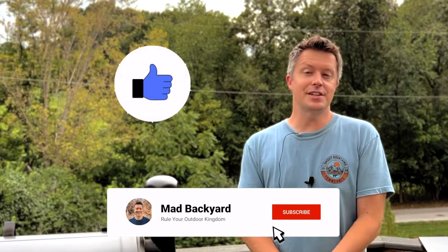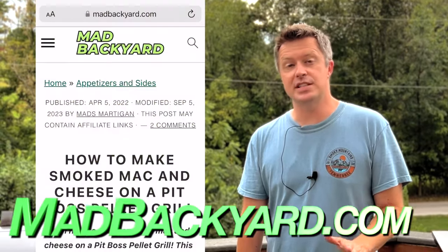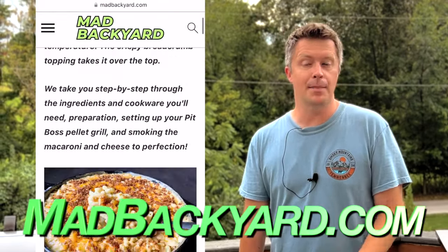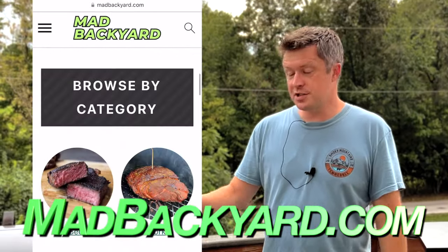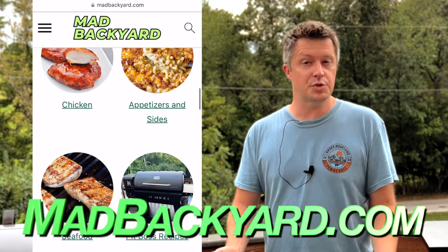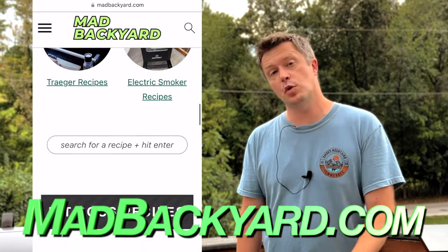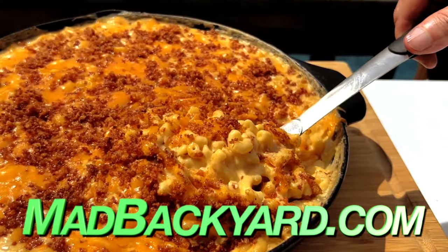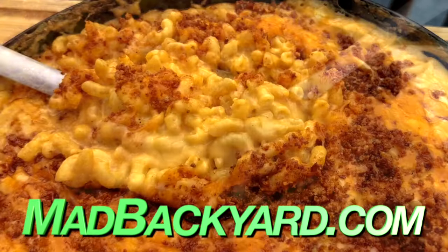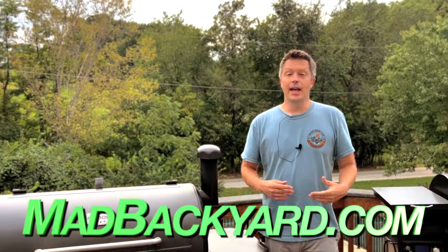If you enjoyed this video, please consider liking and subscribing to our channel. You can find the step-by-step recipe that accompanies this video at madbackyard.com — I'll put a link to it down in the description below. On our website you can find lots of other great Pit Boss resources as well as more side dish recipes you might enjoy, such as our smoked cornbread and smoked mashed potatoes. Thanks for watching!